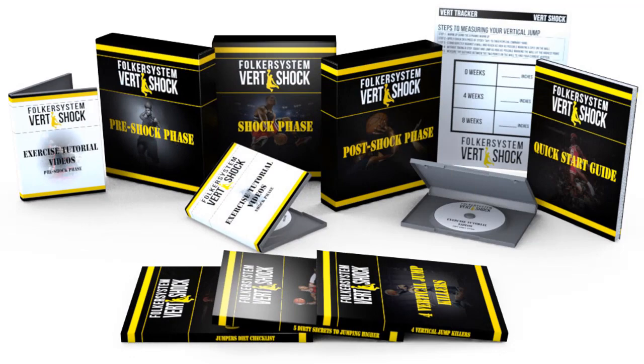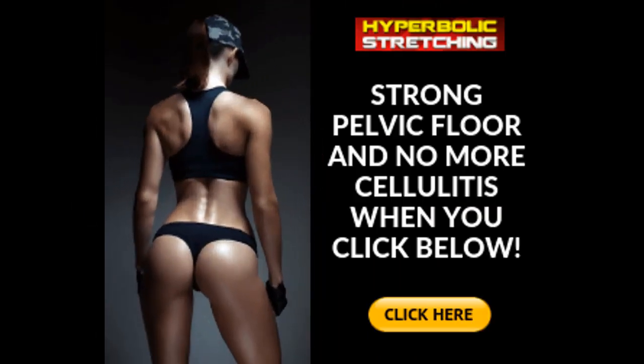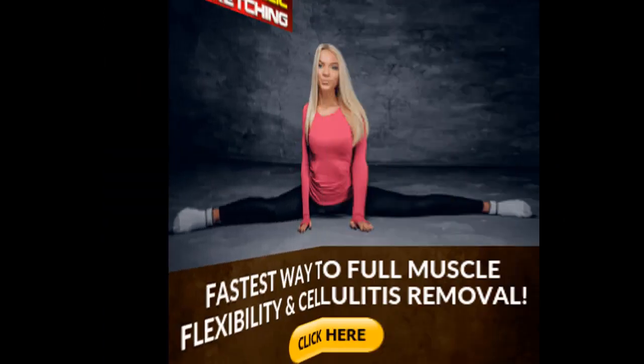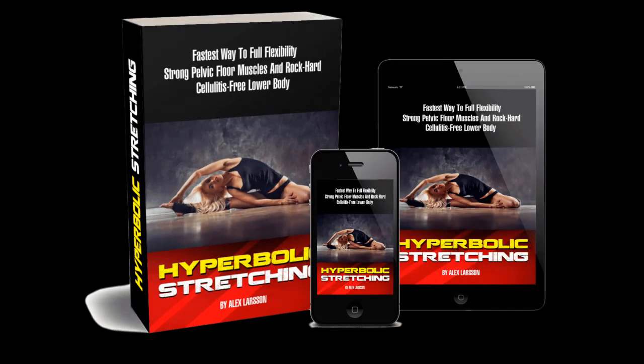The good news doesn't end there — you also receive several bonus programs absolutely free when you get started. They are: Bonus One — Full Body Flexibility for Static and Dynamic Performance; Bonus Two — The Eight-Minute Strength and Fat Loss HIIT; Bonus Three — Mind Power Unleashed; and Bonus Four — HIIT at Heart Cardio. Put all of that together and you have a comprehensive flexibility guide for the next four weeks and well beyond.